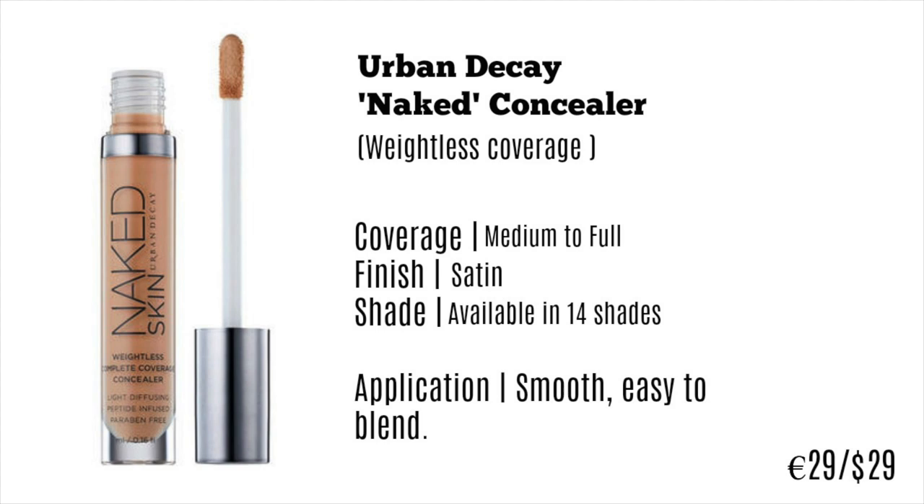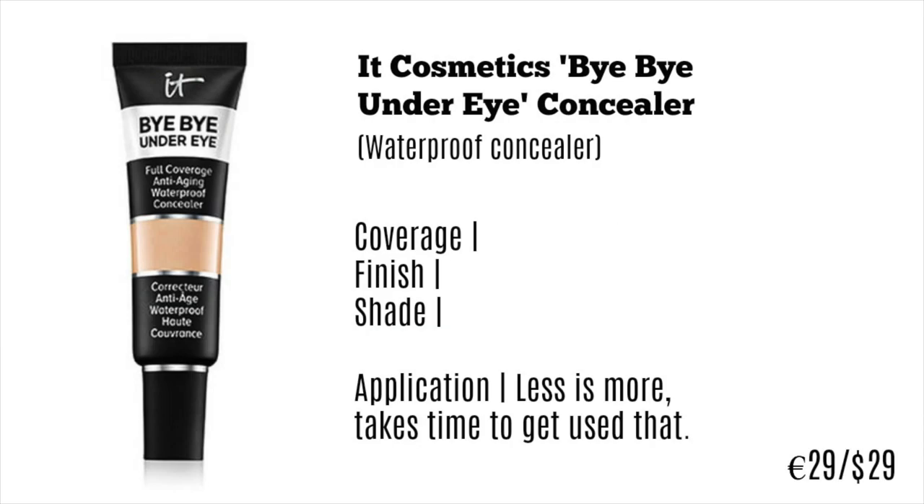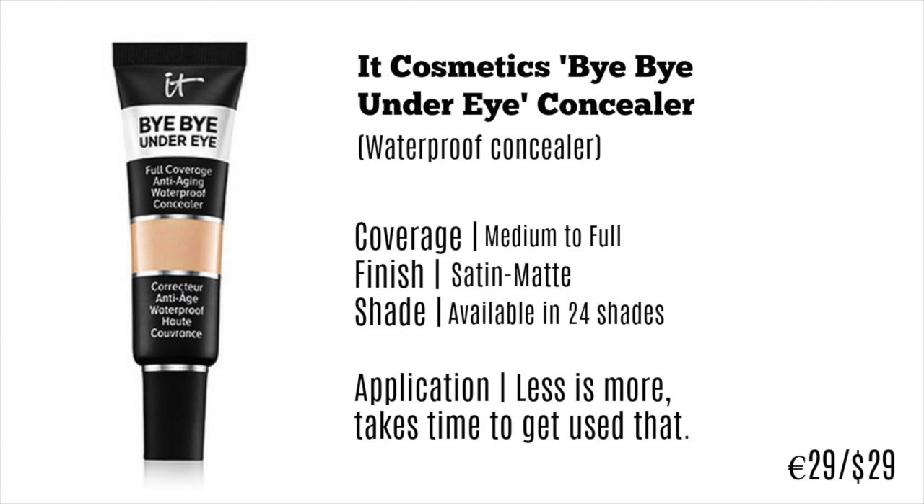I wish they would open up their shade range a little bit more, but it goes from light to dark with different tones — I am the lightest warm shade. Next up is the IT Cosmetics Bye Bye Undereye Concealer. This is a waterproof concealer but it's different because you only use a tiny dot. It's so concentrated you have to learn to use less — the first time I applied it, I used way too much. The coverage is amazing though, medium to full, with a satin matte finish. It can emphasize some dryness due to the bleaching issue, but it's available in 24 shades.